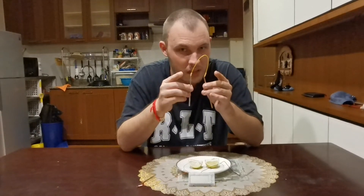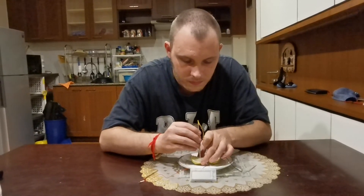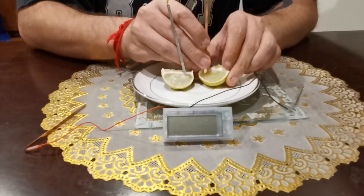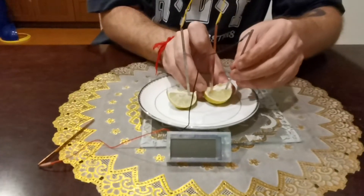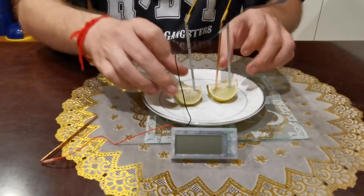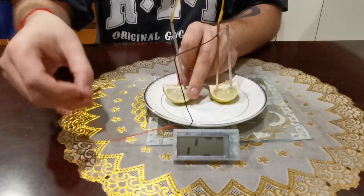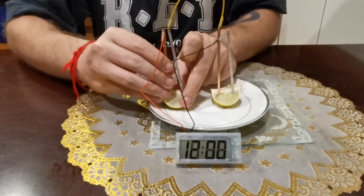You guys ready? Let's get into it. So we just gently put that in there without it spinning around, and gently put the copper in here like so. Now here comes the tricky part — not technically tricky though — but we put the magnesium inside here as well, without them touching, and then the connector here as well.